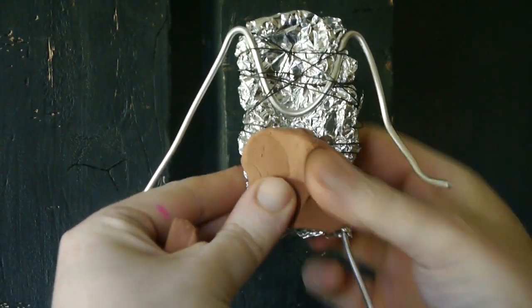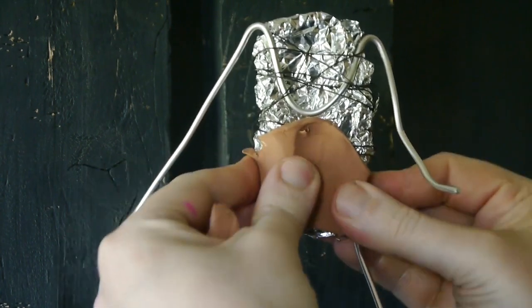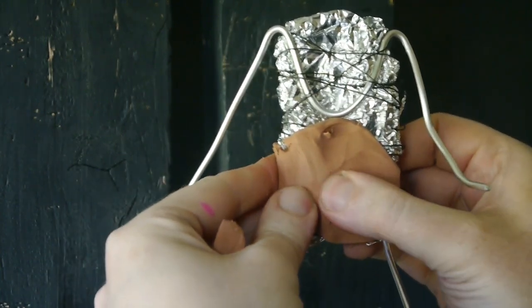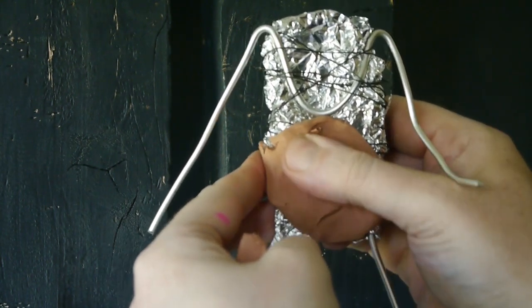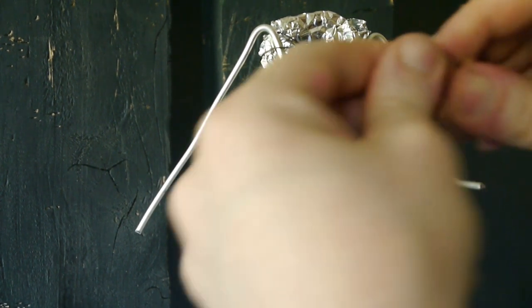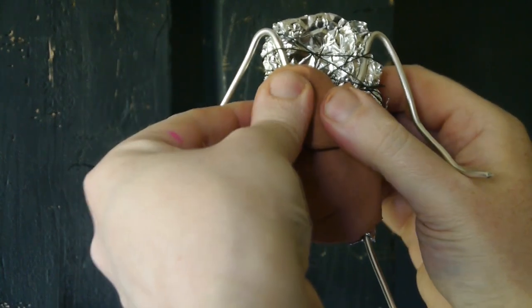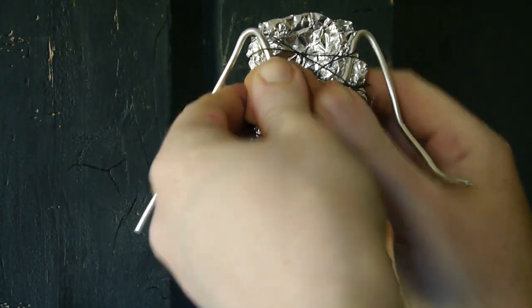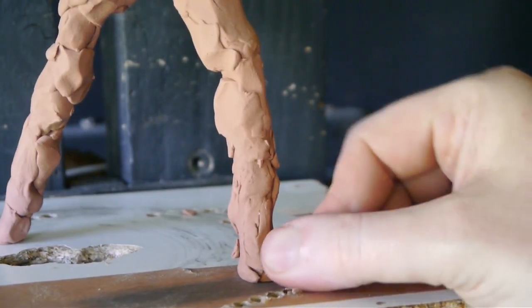I get the clay out of the clay oven, which makes it nice and soft so I can squish it onto the form. That clay oven is just a little wooden box with a 100-watt light bulb in it to warm up the clay and make it malleable. But it can get really, really hot and burn you if you're not careful.